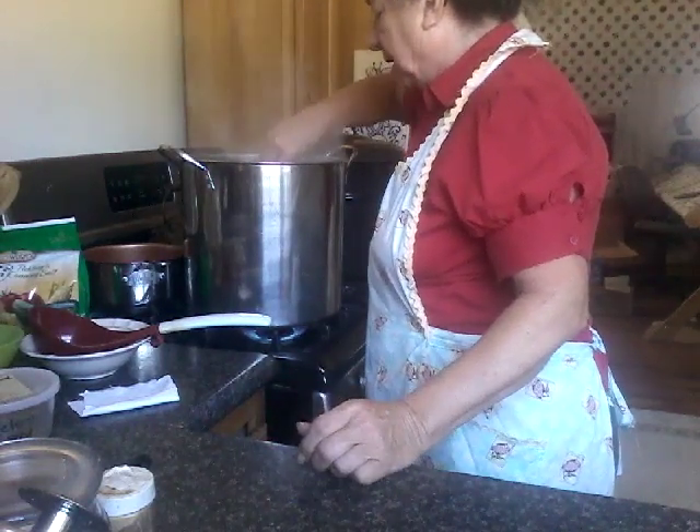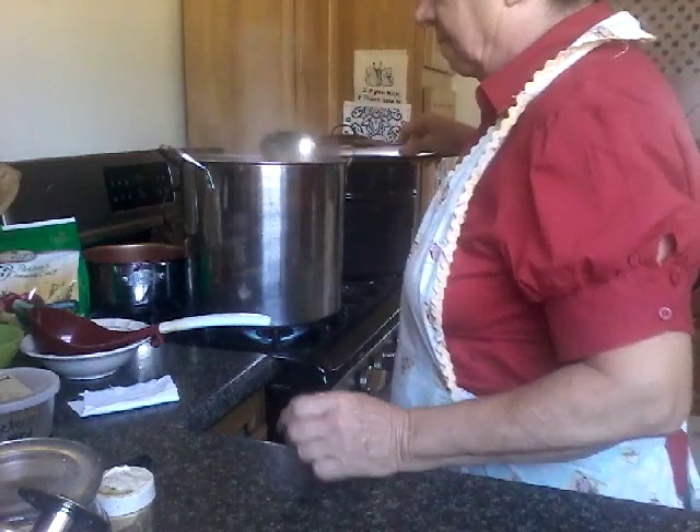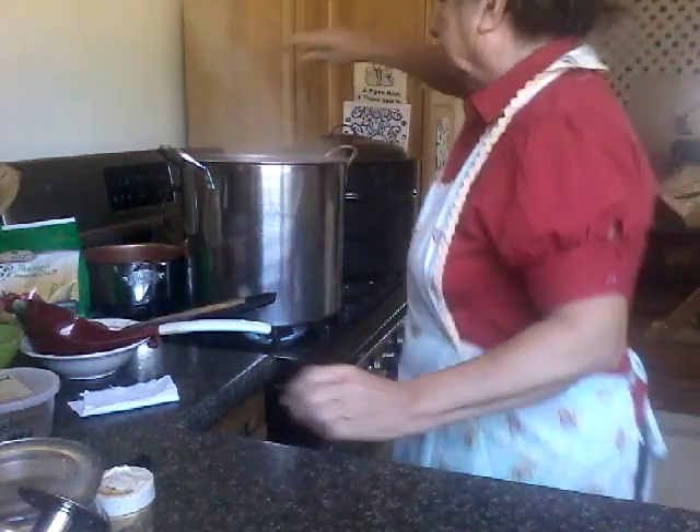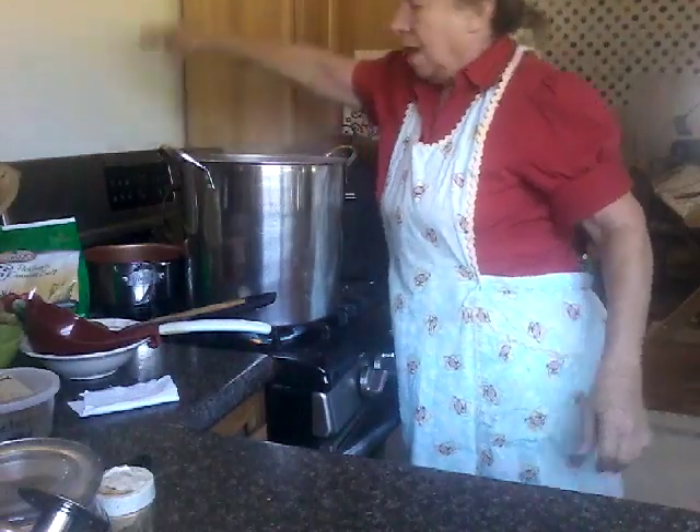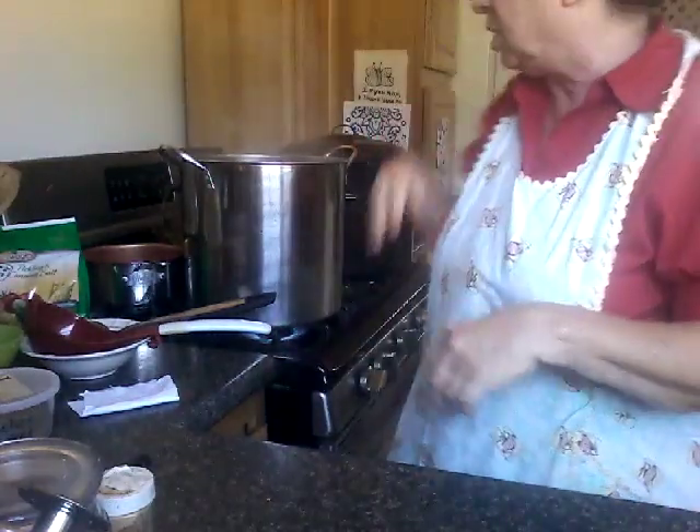This is starting to boil, so I need to let it boil for 10 minutes. I'll set my timer for 10 minutes.